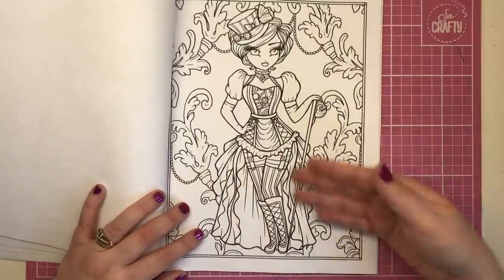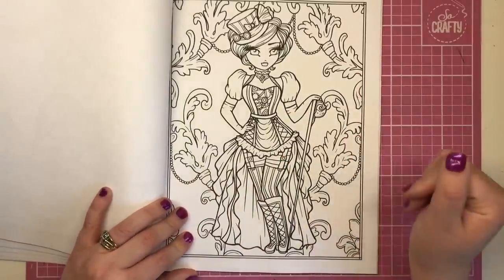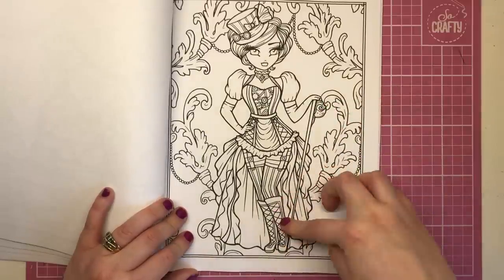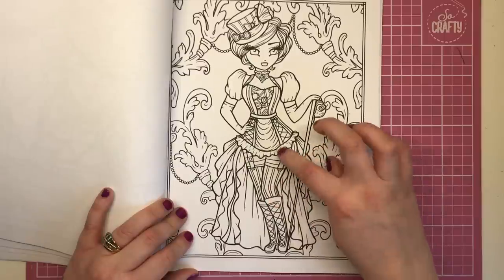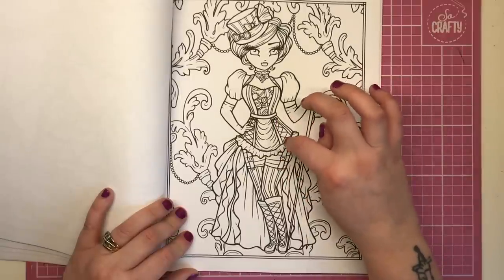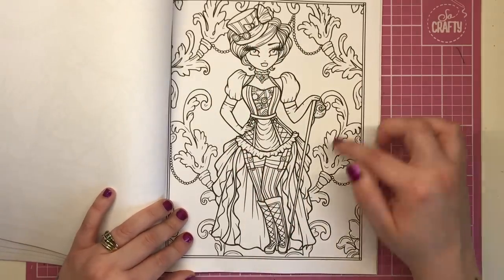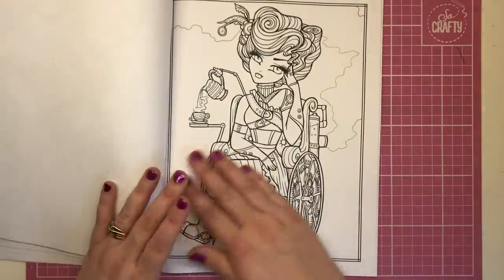This next lady is a full-on portrait in all the garb of the era. We have the cane, the lace-up boot, the chaps, and suspenders, with all the cogwork going on as well. Always with the top hat, and then the fleur-de-lis background as well.